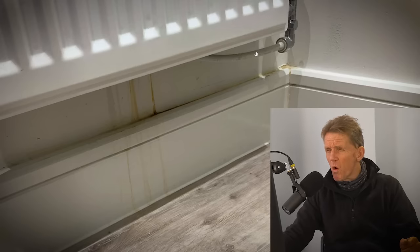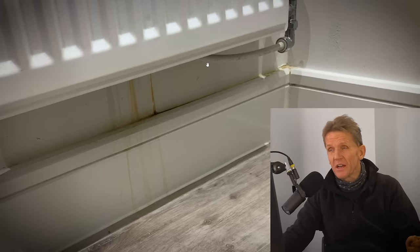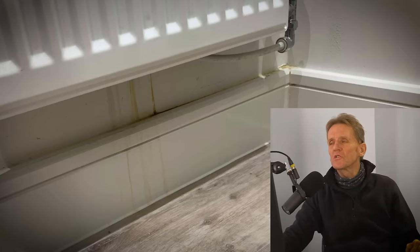Now if you don't know new build properties or haven't seen this kind of arrangement before, what they tend to do in a lot of new builds is run the central heating pipework down behind the plasterboard, and it comes out behind the radiator. You think that's very nice because you don't have pipes coming up from the floor, but you do get this rather ugly bit where the plastic pipe comes out from behind the radiator and joins the connection for the radiator valve.